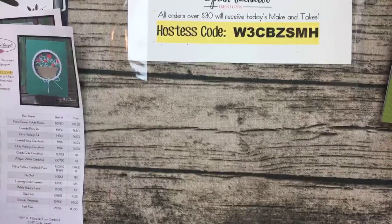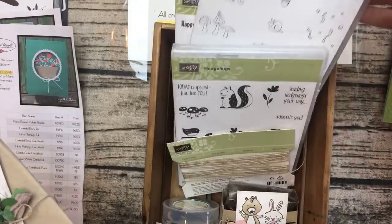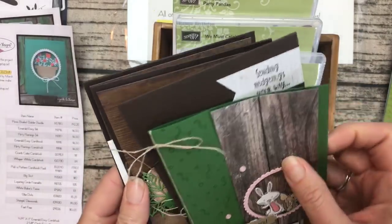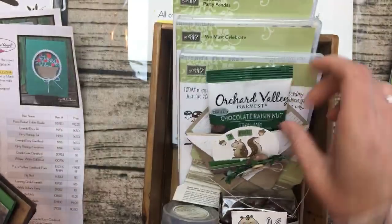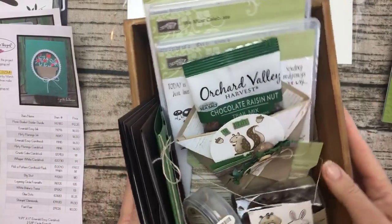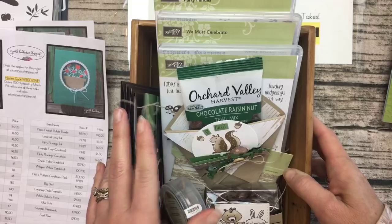I also have an upcoming class — the deadline is Tuesday, so just a few more days. I'm calling it Woodland Friends; it includes the Hedge Hugs and the We Must Celebrate stamp sets. If you buy option one, you get a celebration item of your choice and there are six projects — four really fancy cards and two 3D items — plus some really cute wooden buttons called True Gentlemen buttons. There are four options: with stamp set, without, PDF only, and a team option.